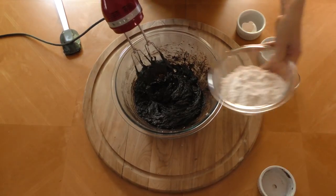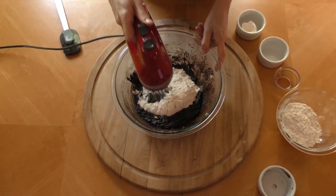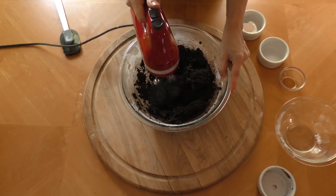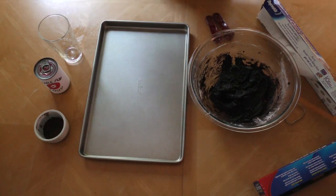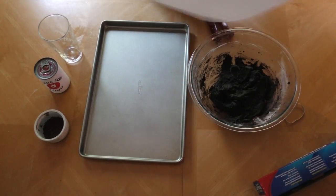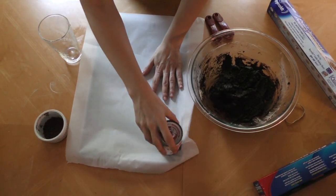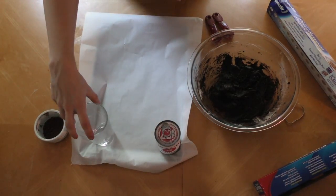Now it's time for the flour. I'm not going to add it all at once — you could, but I don't want to make a big mess, so I'm gonna do it in two batches. Eventually you'll end up with a really stiff dough that looks like wet dirt, essentially. I kind of just want to eat it now, but we're gonna bake it. Grab your parchment paper and line your pan with it. If it doesn't cooperate when you put it down, that's okay — just grab your soup can or your glass to weight it down. Show it who's boss. It's us, by the way.